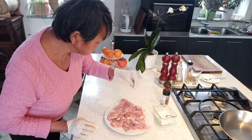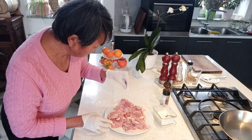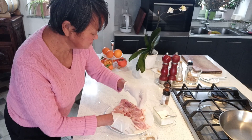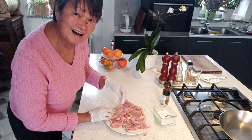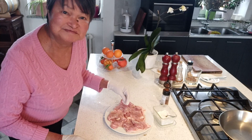I'm seasoning chicken thighs with salt and pepper of course, and ground cardamom. Let me just tell you why I use ground cardamom for every chicken dish I cook — I like it because it reminds me of the taste of ginger.